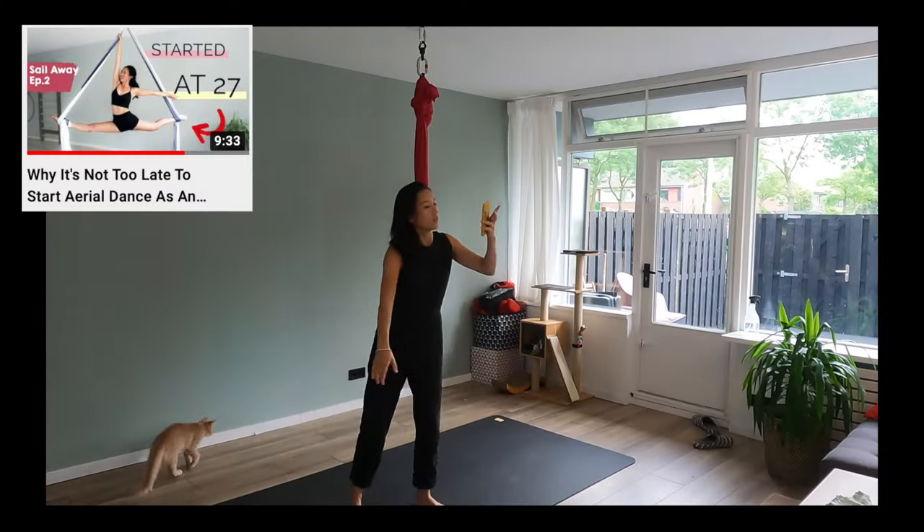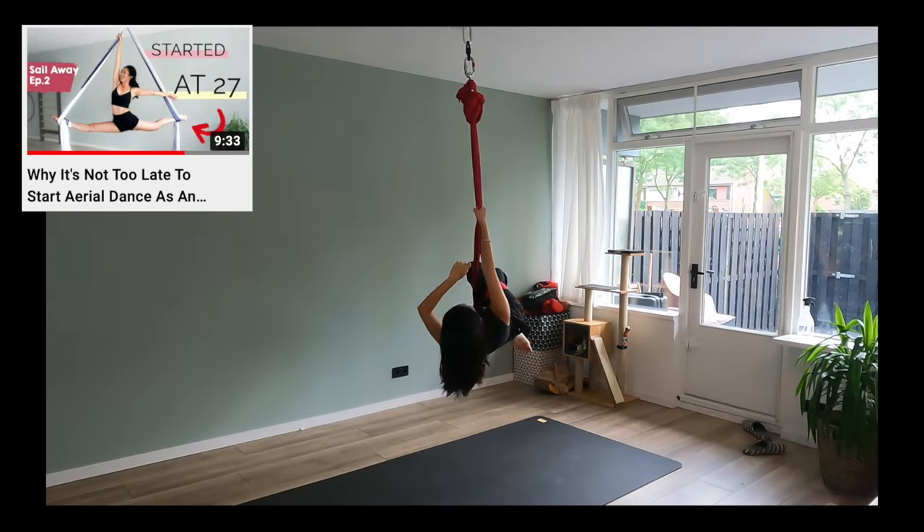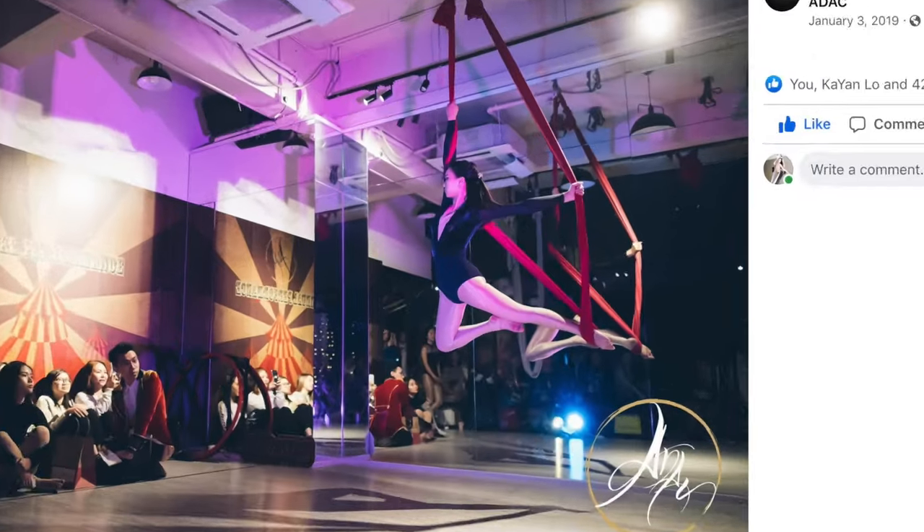Hi aerial fam, it's Eunice. Welcome back to aerial practice. I'm going to give myself an extra week to work on the dance flow from the last episode, so today I thought I could share something fun that really helped me power my progress, especially at the beginning. I just think back to the first moment I had my home rig — I really forgot everything I learned in class and had no idea what to do.